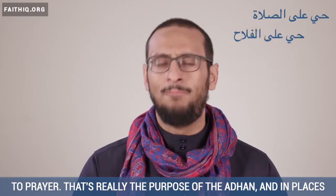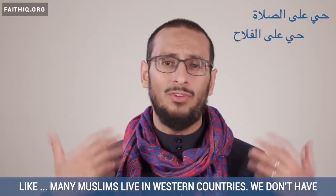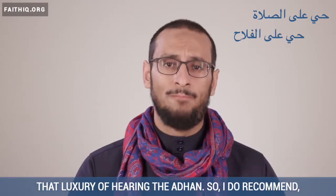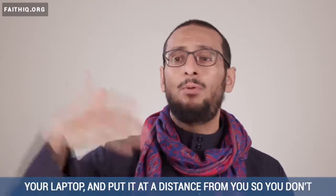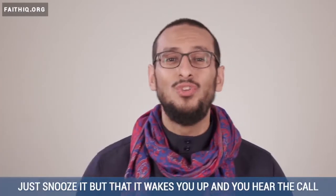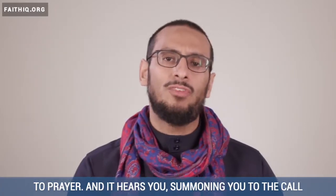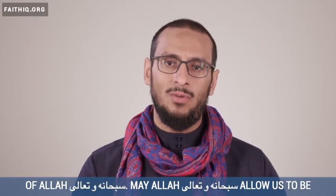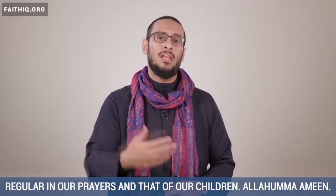That's really the purpose of the adhan. And in places where many Muslims live in Western countries, we don't have that luxury of hearing the adhan. So I do recommend that you set it on your phone or on your laptop and put it at a distance from you so you don't just snooze it — so that it wakes you up and you hear the call to prayer summoning you to the call of Allah subhanahu wa ta'ala. May Allah subhanahu wa ta'ala allow us to be regular in our prayers and that of our children.